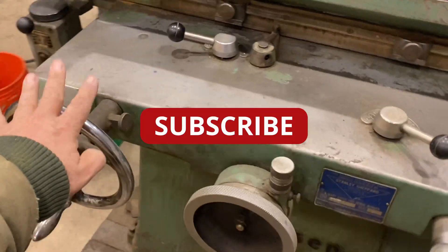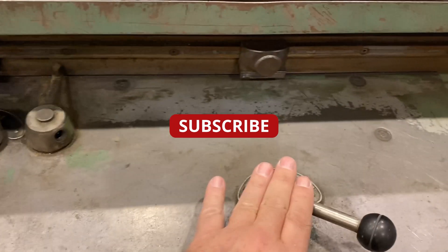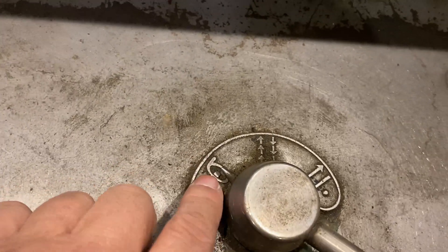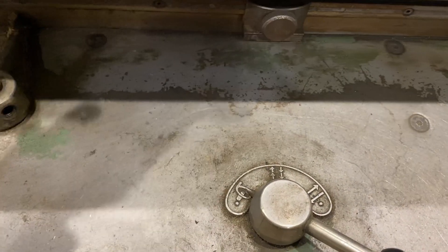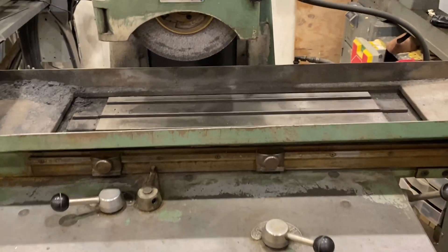The controls work like this. These are your hand controls — you can run it by hand. These are your power controls. This one here is hold-in-place; that's for your front-to-back. This is advance one step each time the carriage makes a move. This is just keep moving back and forth. This here is your left-to-right speed, so that's the speed for moving the carriage back and forth.